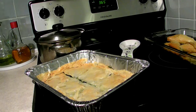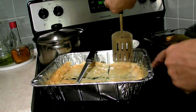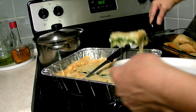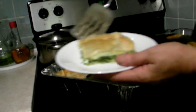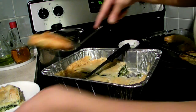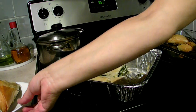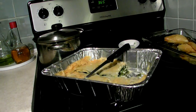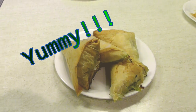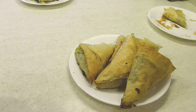About 35 to 40 minutes later they're good and ready, and it's time to try it. Here's one of the square pieces and one of the triangles. The triangles are a little crunchier, but both are really, really good. Very good — these are very good.